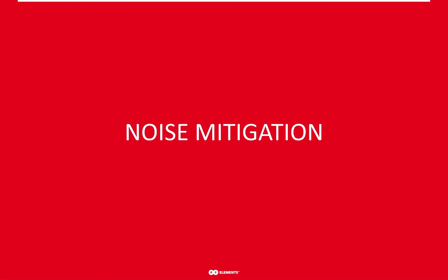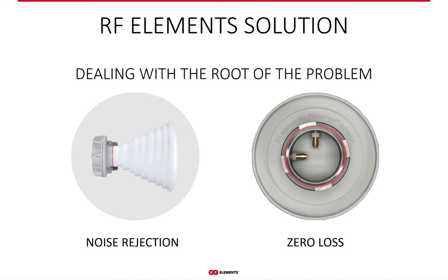The approach to increasing network throughput that we at RF Elements think makes the most sense is to start with mitigating the noise. Our solution is different — we deal directly with the source of the noise, not its symptoms. It's like taking vitamins rather than treating the flu while on sick leave. We all understand that prevention is much better than the cure, and RF Elements technology is the prevention for unlicensed WISP networks.